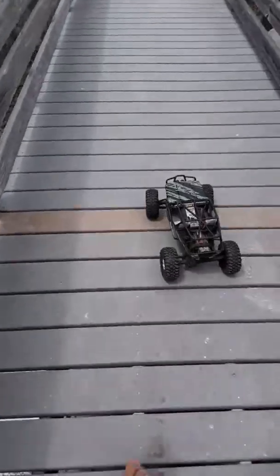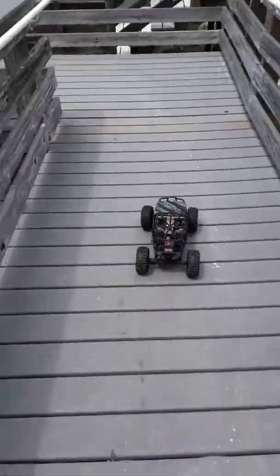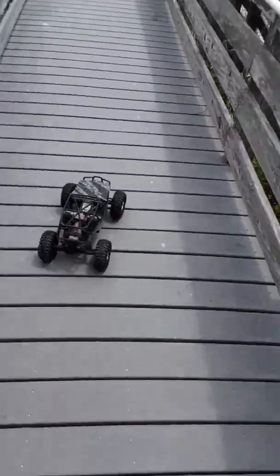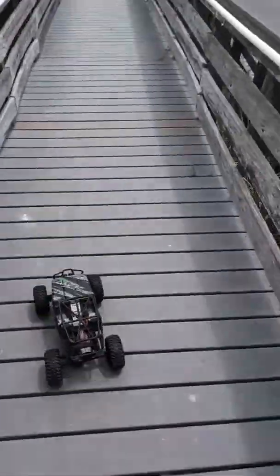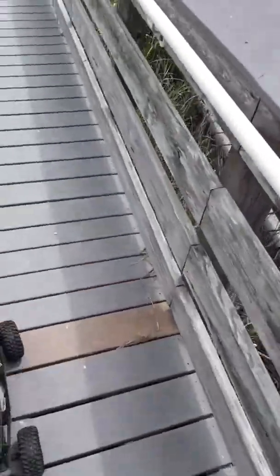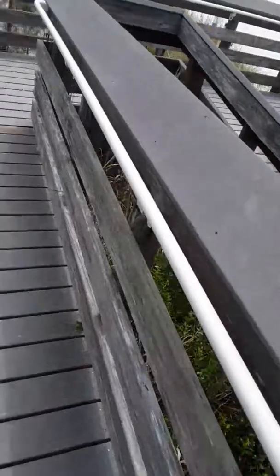You don't really need four wheel drive in one of these things. It gets around pretty good in two wheel drive. We're going to be driving in people's faces today so let's see how people react.